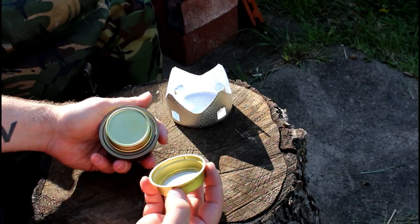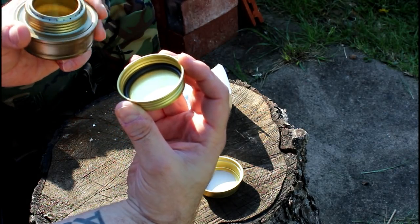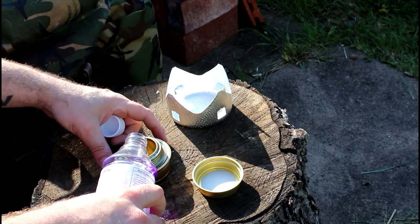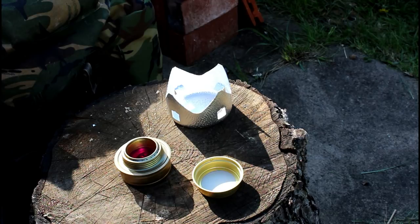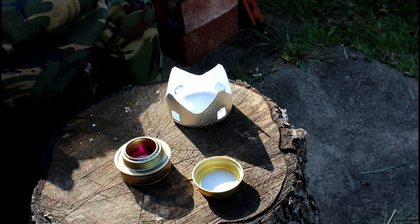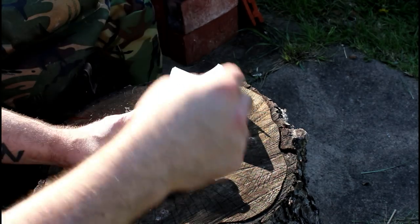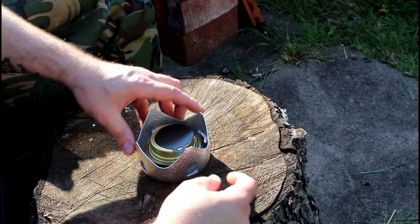Nice little ring on the inside of that. Looks good on the inside, don't see any sharp bits. It would be really nice if this fit inside a mess tin. I'm going to put this in here first because I have a feeling everything's going to be a tight space. All right, so that's in there like that.